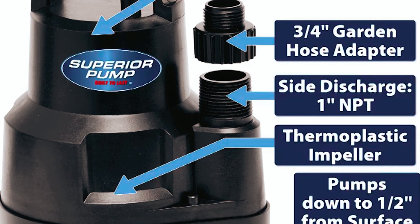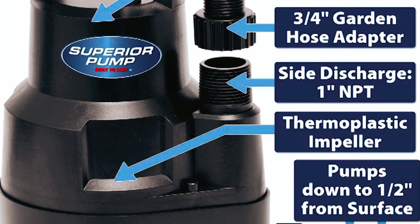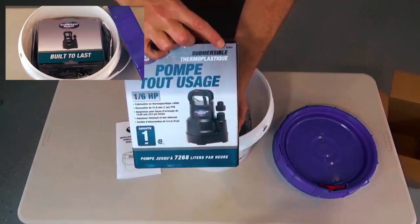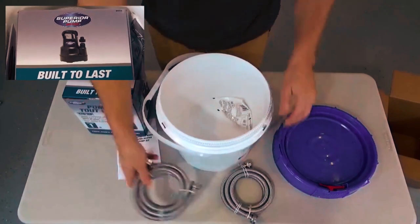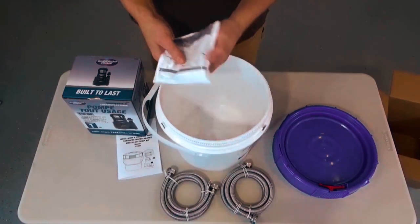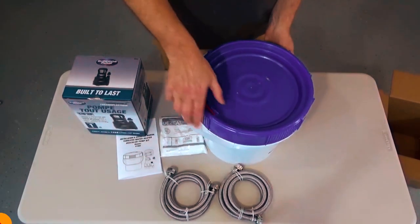The pump features a non-clogging reinforced thermoplastic impeller and can handle solids up to 1/8 inch in size. It is equipped with stainless steel fasteners and a bottom screen that filters out debris, ensuring easy maintenance and cleaning. By effectively removing scale buildup, this kit enhances the performance and extends the lifespan of your heater, ensuring efficient and long-lasting operation.